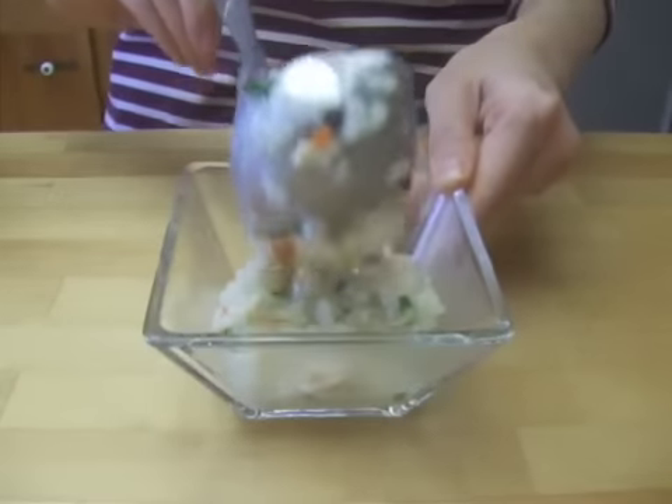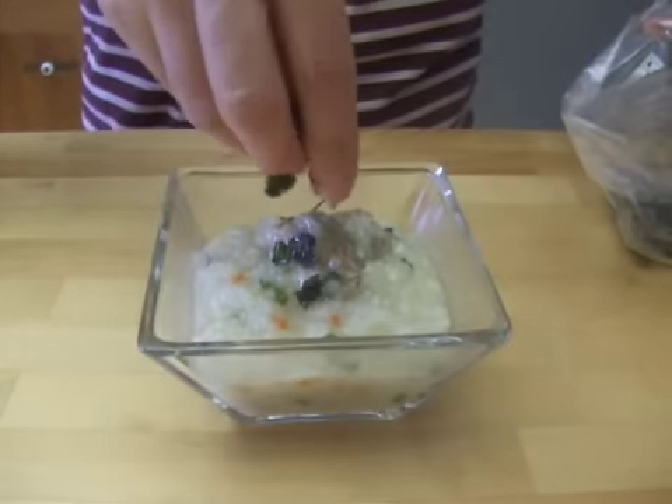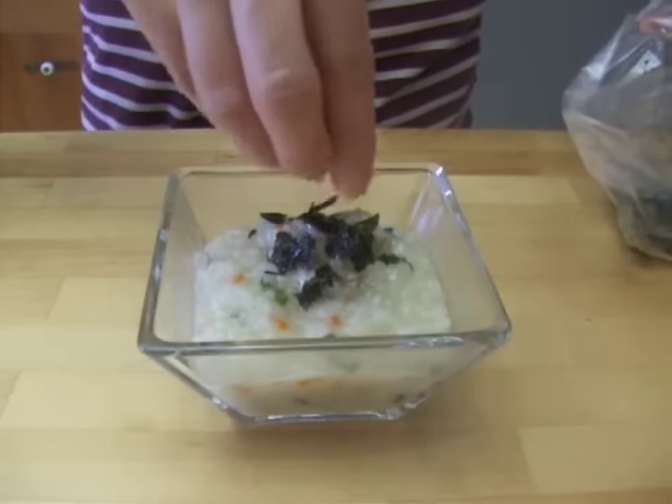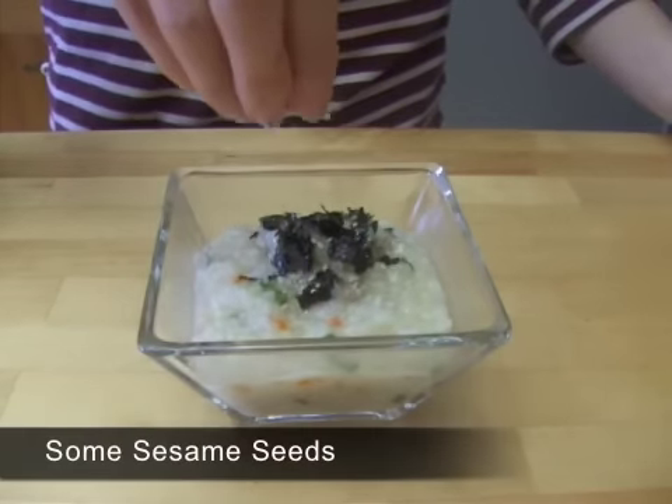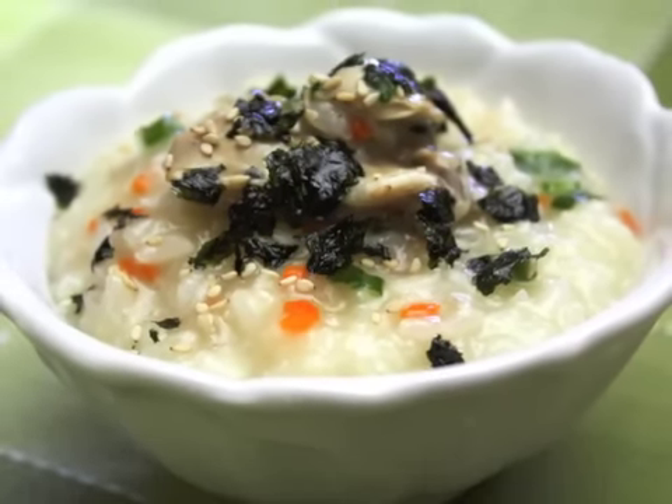Put some porridge into a serving bowl and sprinkle some seaweed and sesame seeds on top. It is very delicious and easy to make — give it a try someday!